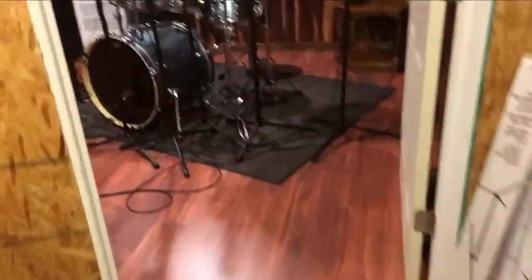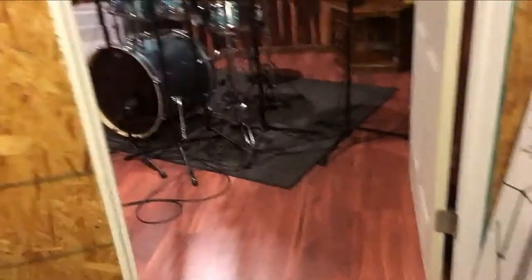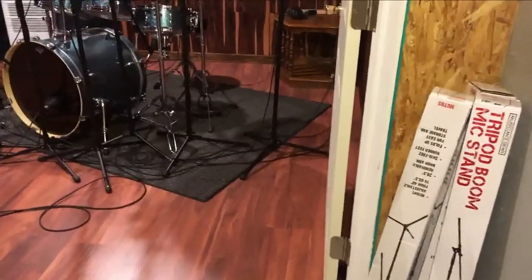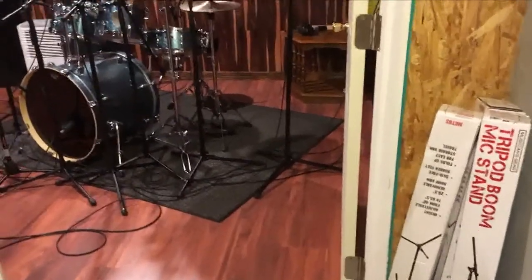So this is the entryway into the studio itself. The construction, as you can see, it's a little bit rustic looking. It's unfinished on the outside, and I don't really care about that because I'm not using this for commercial use. This is for my own use, and if a friend of the family has a band and they want to do some recording, they give me a call and they swing by.